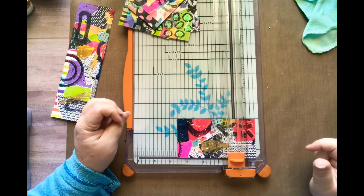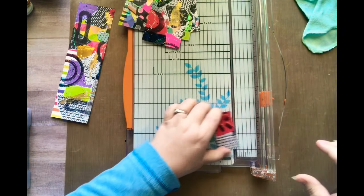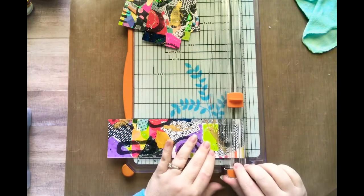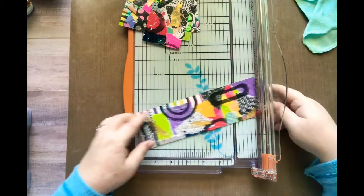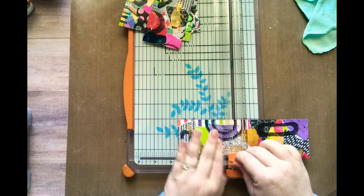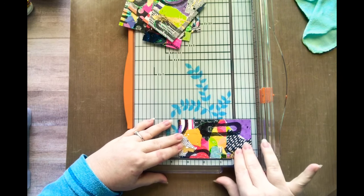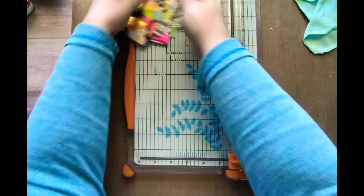Do I want to flip it? Nope, I like that — three and a half. And I can save this. I'm going to cut a little bit off here because there's just kind of boring, nothing really going on there. Let's make this three and a half — how many times can I say three and a half? A lot, obviously. Here we go. Ooh, I like this whole piece. So let's take a look at our finished ATCs.